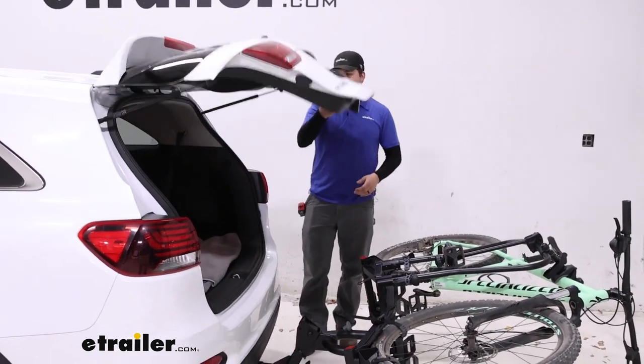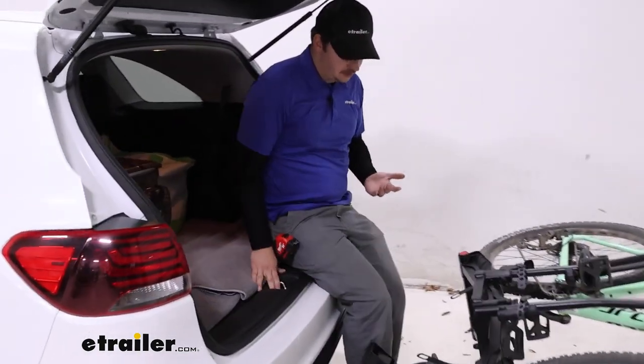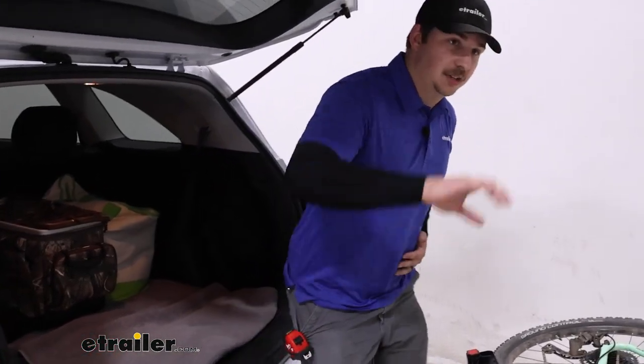Now we've got access to the back of our vehicle, so if we need to get something out we can, or it just gives us a good place to sit down and change our shoes before or after a ride. There's plenty of room to do that and we don't have to unload the bikes.